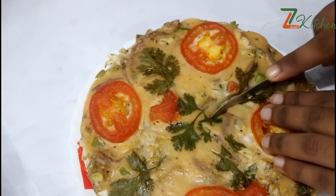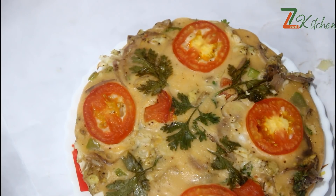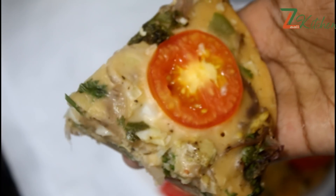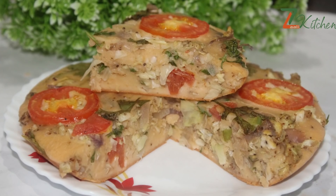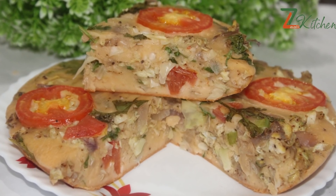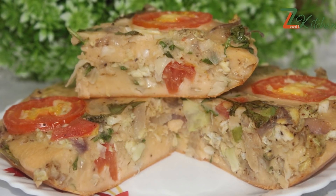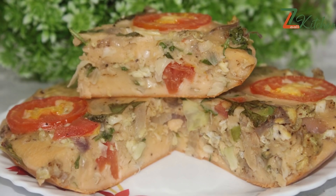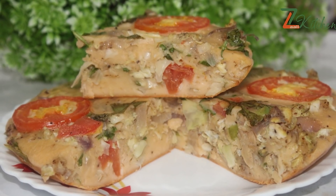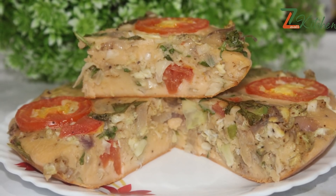I'll mix that with the chicken. It's a good taste. I'm going to try it with a soft taste. Let's try it with spicy sauce. Let's try it with the feedback. Please like and share it with me. Thank you!